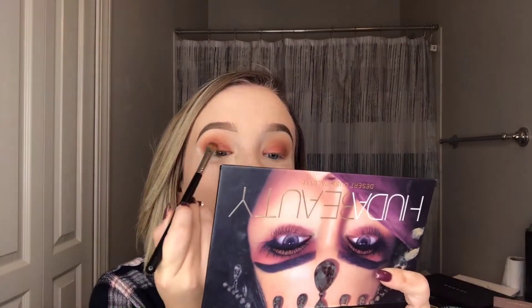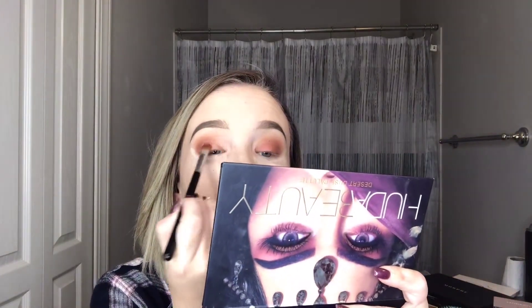This shade has a bunch of fallout so I'm very happy I did put my translucent powder down. For the next step I'm also going to use my Huda Beauty palette again and pick up the shade Royal — it's a shimmery purple. This is the second color we're going to put on our lid. I'm sorry this requires so many steps, you honestly don't have to do this step at all if you don't want to.